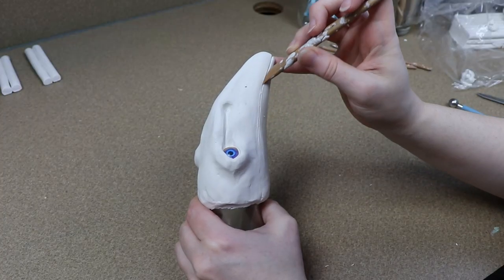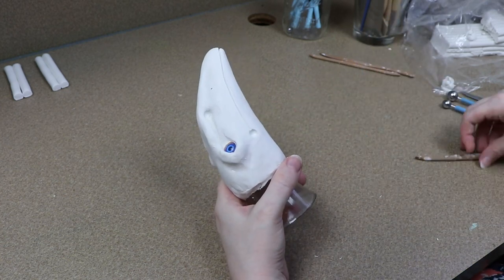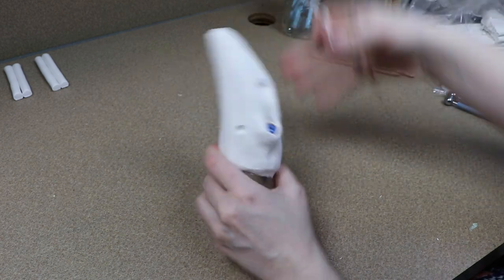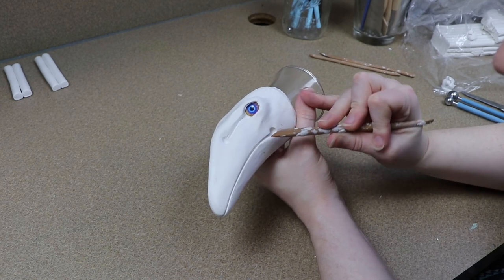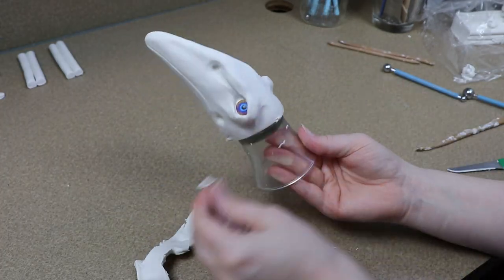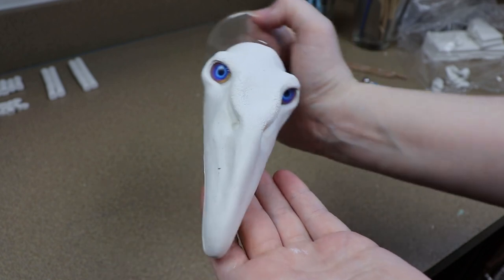That's pretty much it for sculpting the face. I don't want to add too much texture or details right now, mainly because I want to have most of the details with the painting — I want a lot of vibrant colors and patterns and I don't want anything to distract from that. So once we get to that point, you'll see how detailed our face is actually going to get. I'm going to bake our clay head in the oven for about 45 minutes at 275°F, and while that's baking, we can start working on our clay feet.